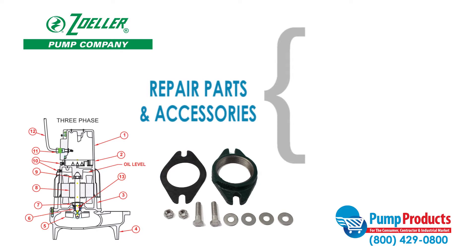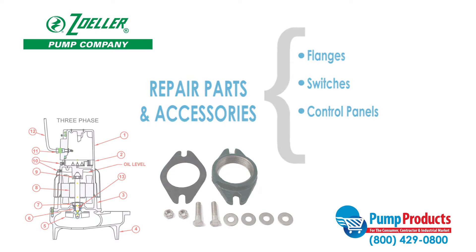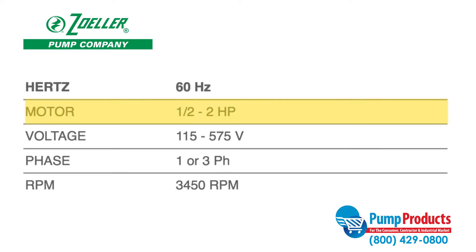Pump Products also has a variety of accessories and repair parts available for the Zoller 290 series that includes flanges, switches, and control panels. Pumps in the 290 series perform with motors that run at 1.5 to 2 horsepower and 115 to 575 volts.